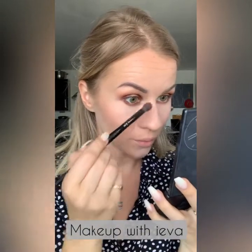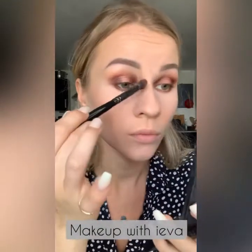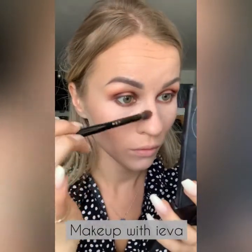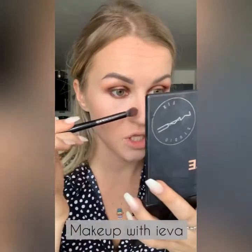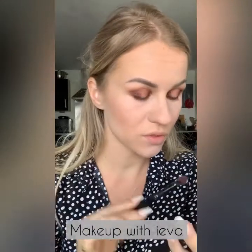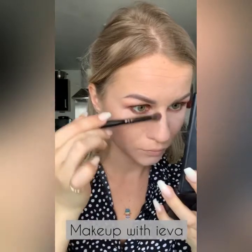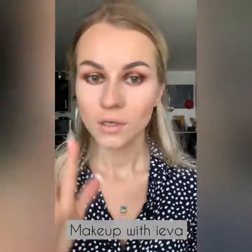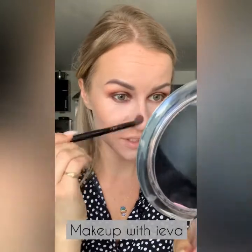I'm starting from where the brow starts and taking it down — obviously depending on your nose shape you need to know your shape. I want to slim my nose so I'm creating the shadows accordingly. Once I've contoured my nose, make sure there are no harsh lines — blend, blend, blend until you're happy.